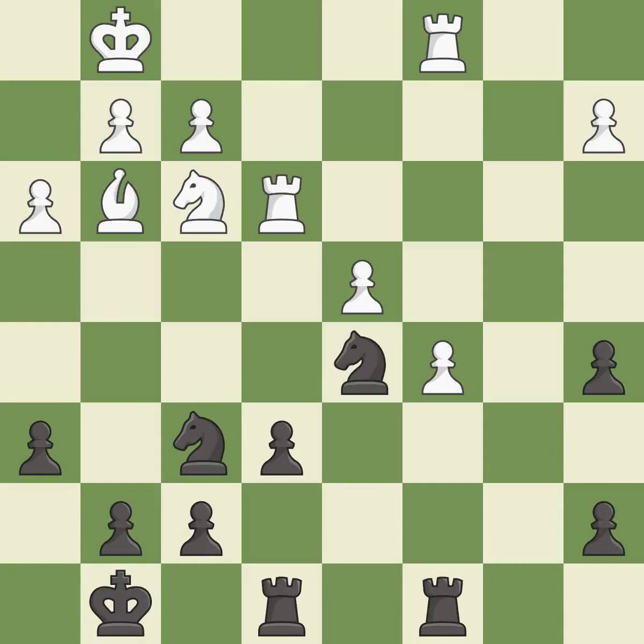This attacks a rook, winning a tempo when it moves away — it is best. This move puts the rook on a safer square — it is best. Right on target — it is best. That pawn was free for the taking — it is best.